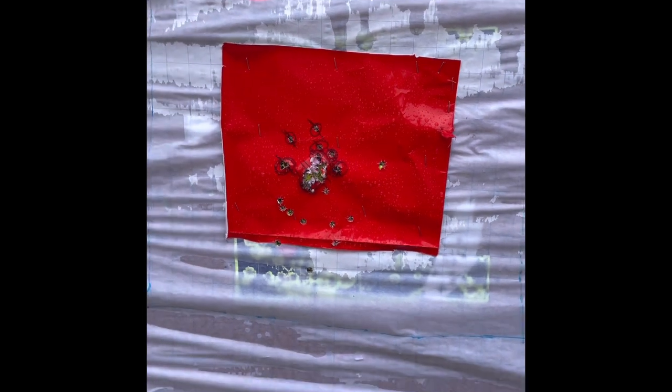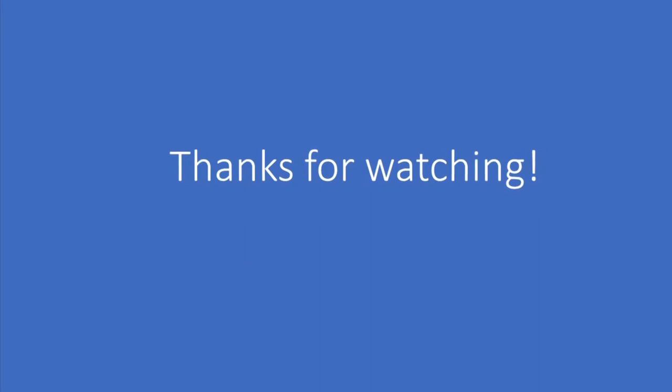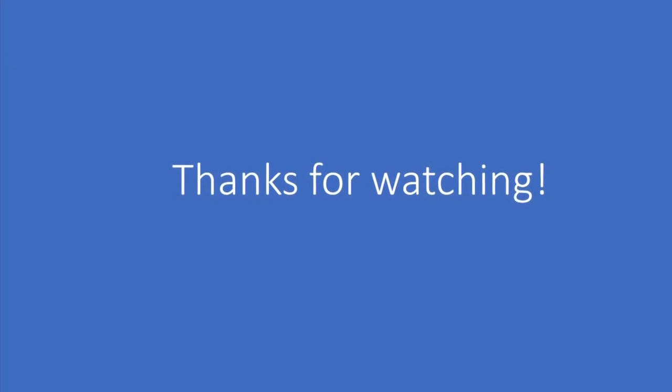Thanks for watching and thanks for coming by. If you liked the video, give it a thumbs up. If you didn't, give it a thumbs down. I'll see you in the next one.